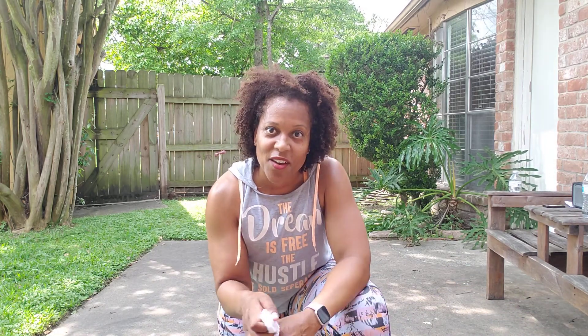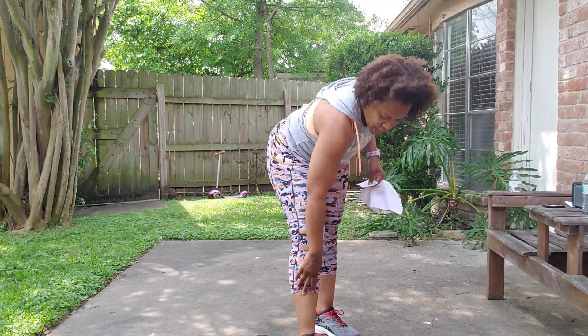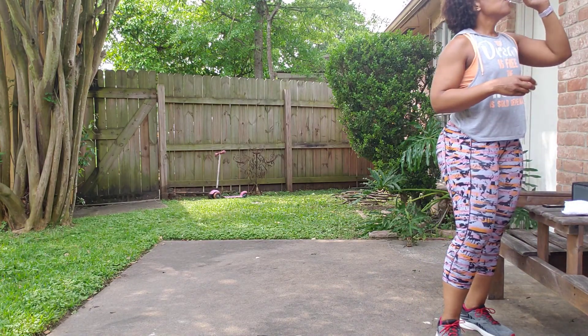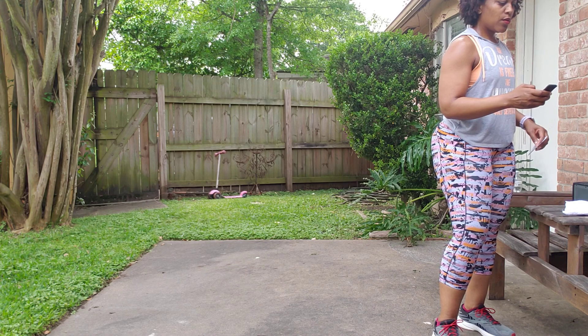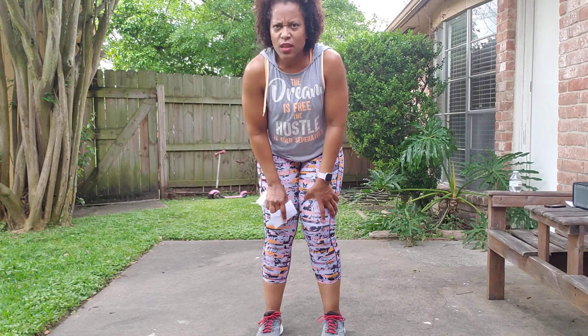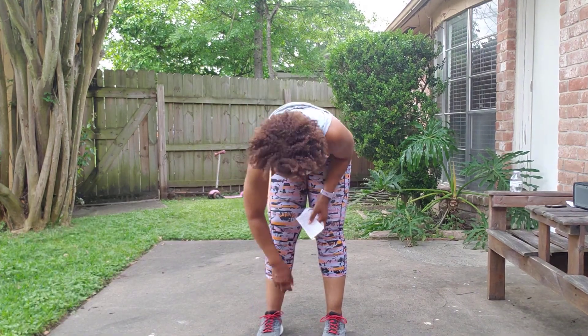Remember you can always pause and repeat — that's the good thing about the video. Are you ready? Let's go. It's all your hits, and then you'll have one extra. We're going to do turbo twice. Did I forget that part? My bad.